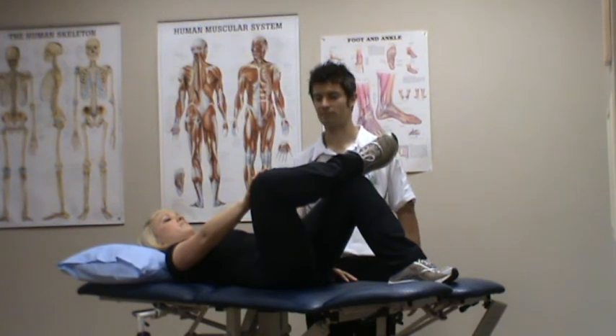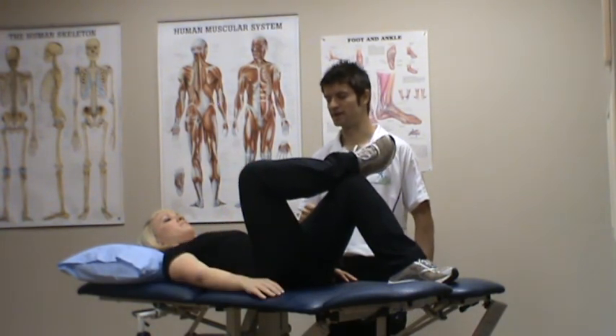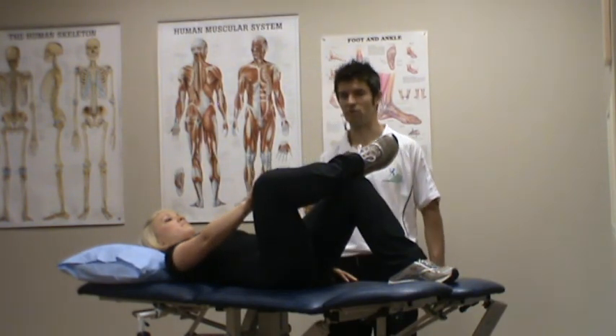You're going to hold this for up to one minute. And ease off. And again — pushing the knee away, feeling the stretch into the groin and the outside of the hip — and hold for up to one minute.